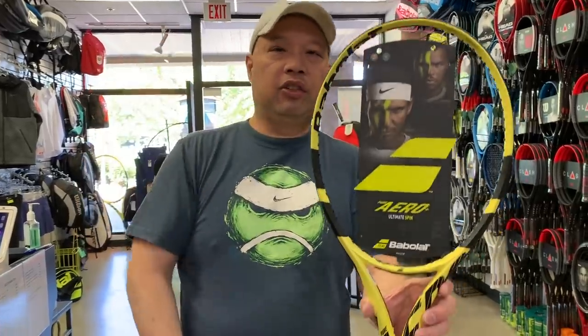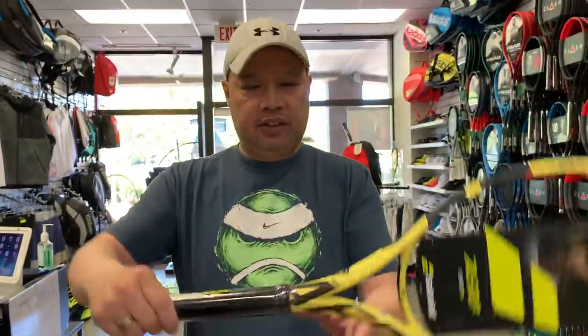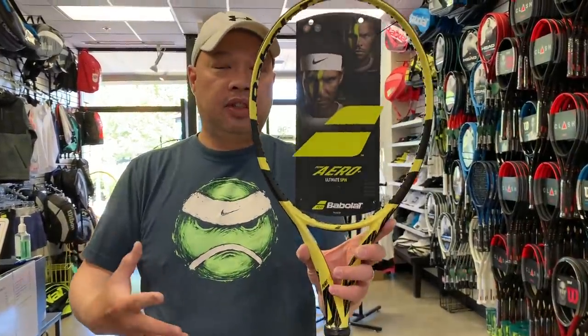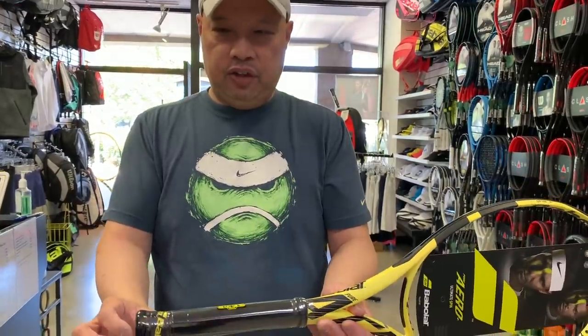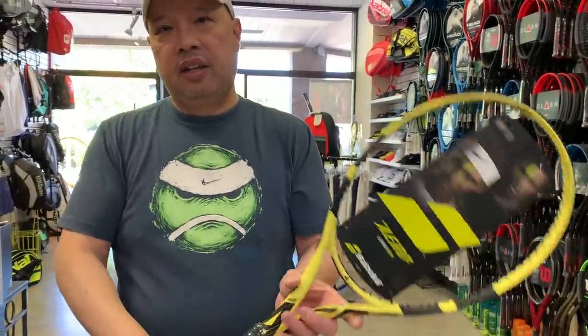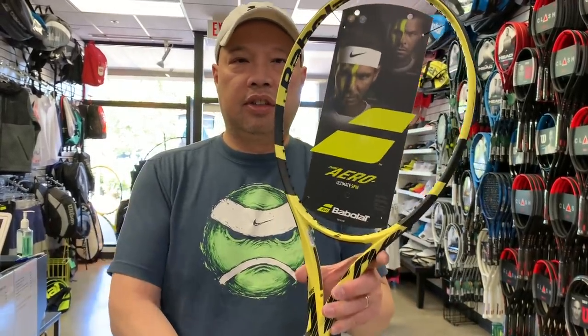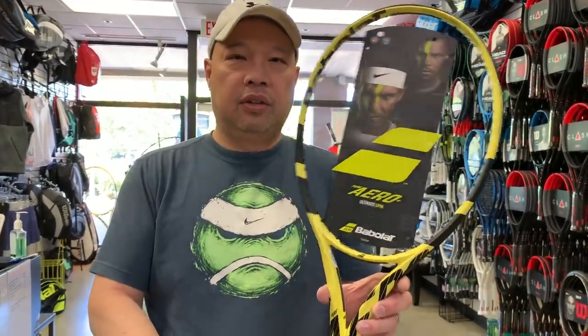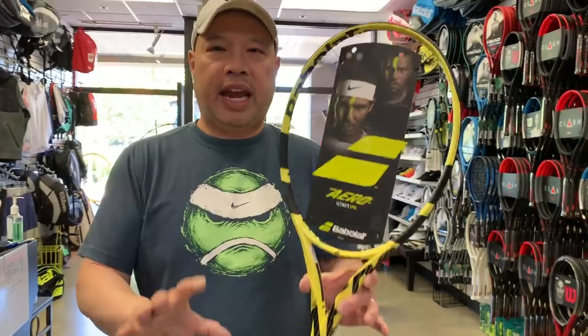The Plus is half an inch longer with pretty much the same specs as the regular, but the balance changes because you've added half an inch on the end — it becomes six points headlight, which is 323 millimeters. The swing weight goes up to 330 because there's more weight to swing. The stiffness rating goes up one point to 68, like the tour model — a little firmer. Not only do you get half an inch of extra reach, you get a little more power, because any time you go longer you gain power.